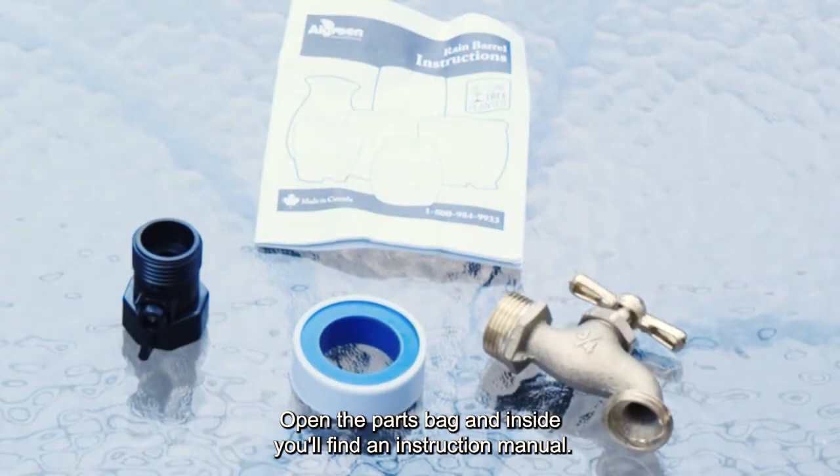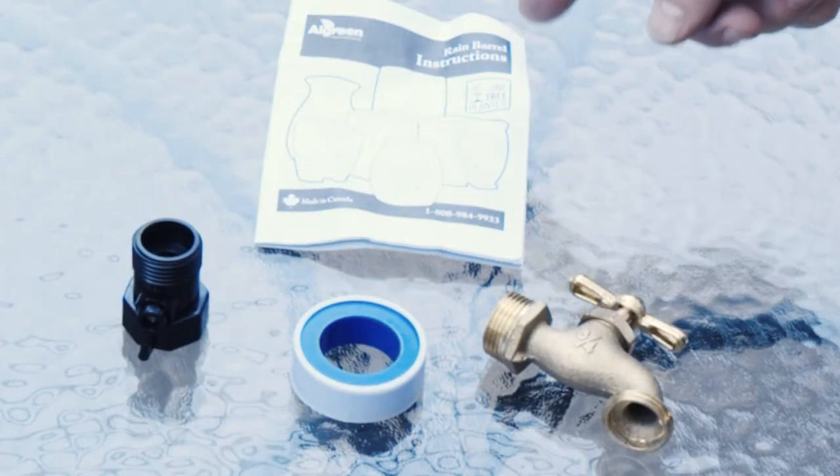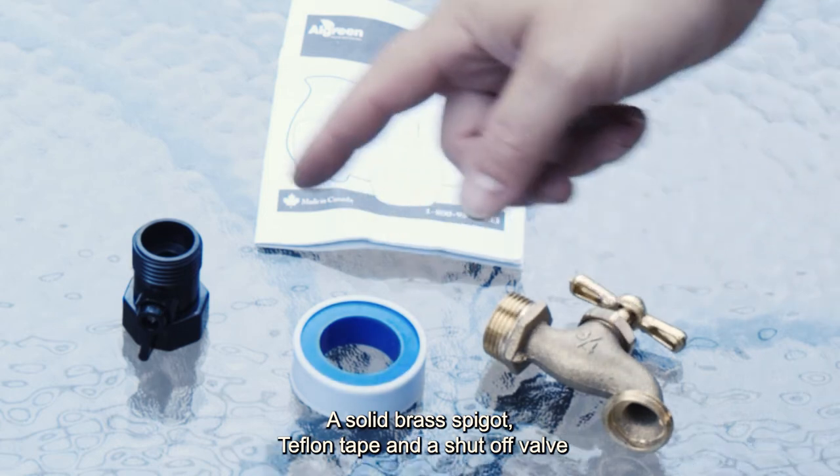Open the parts bag and inside you'll find an instruction manual, a solid brass spigot, Teflon tape, and a shutoff valve.